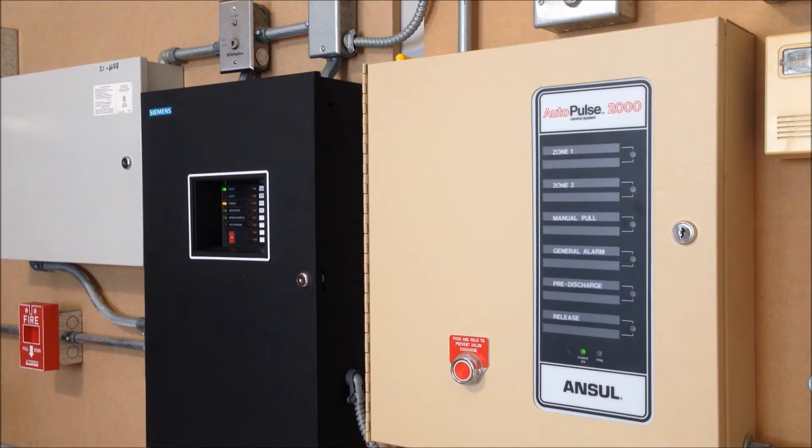To kind of tie the water flow switch and the Halon system together, the theme of this system test is going to be flow switches. Although the standard fire sprinkler water flow switch that you guys have seen before is more commonly known, the Halon system also does have a type of flow switch installed.